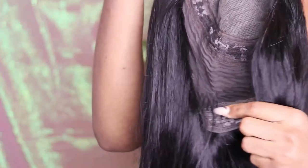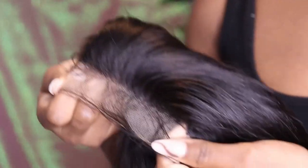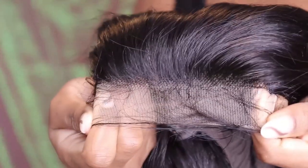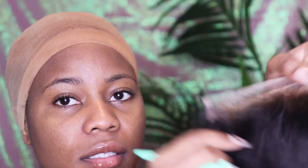Basically, this is what the unit looks like when they send it to you the first time you open the package. It comes already straight with clippings on each side, and it has a little baby hair, so it's easier for you to install. This is what the unit looks like — moment of silence, look at that.